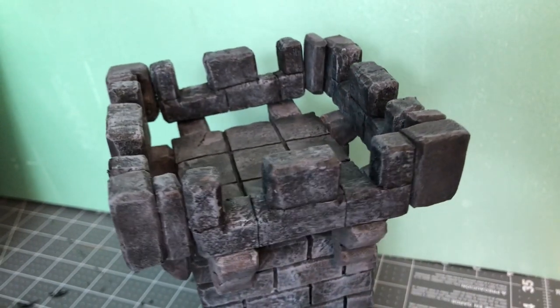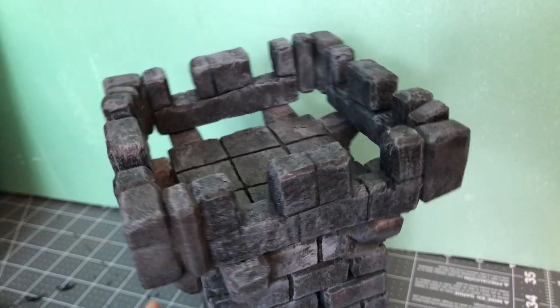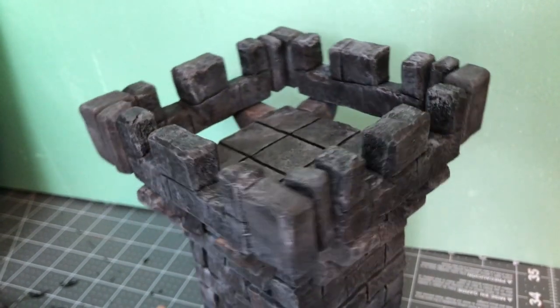Welcome to OK Miniatures. Today's video we're going to be making some better battlements. After doing some research on different castle features I realized that machicolations are actually a very important part of the functionality of a tower or castle, so I really need to add those in.